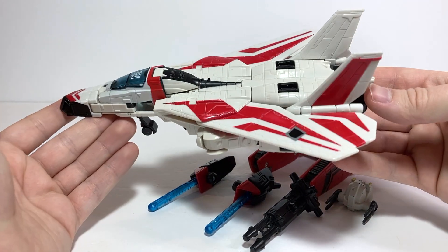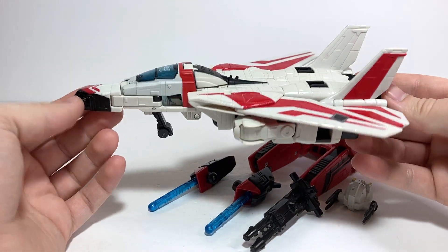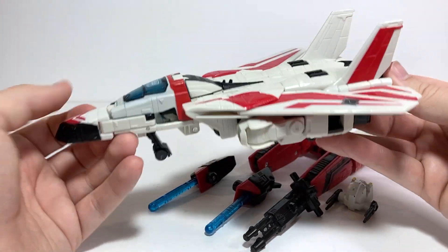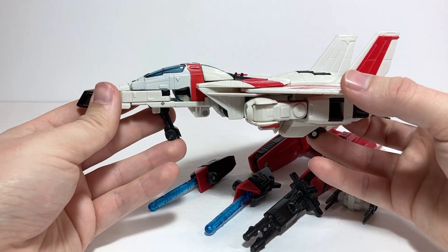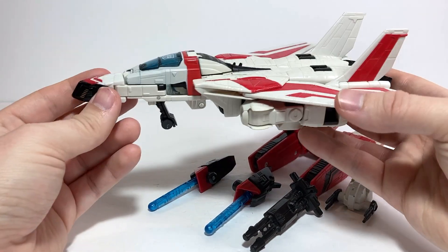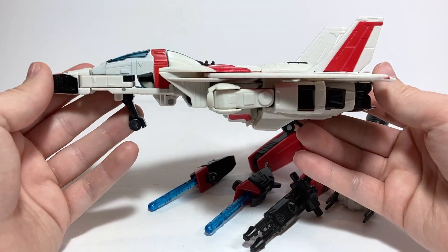For today's video review, we're going to be taking a look at Transformers 2006 Classics Voyager Class Jetfire, a very cool figure. Definitely one of my favorites from the Classics toy line. I think we have got better Jetfires now, but this guy still has a lot to offer and he's a pretty fun figure.